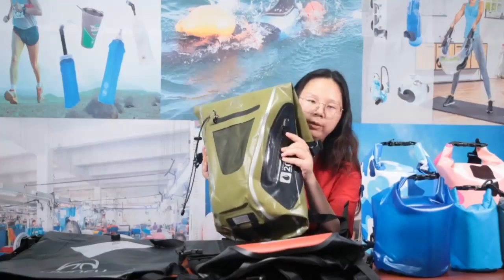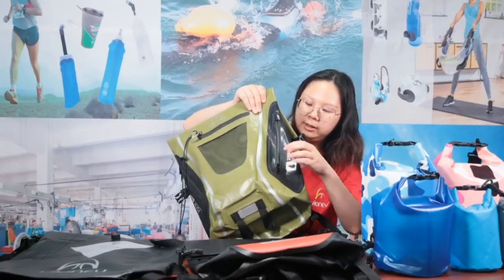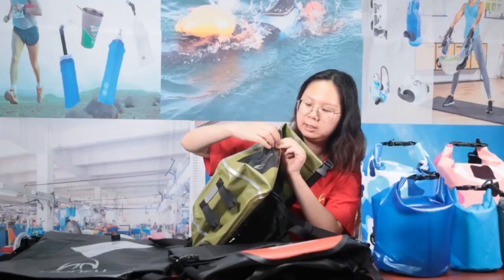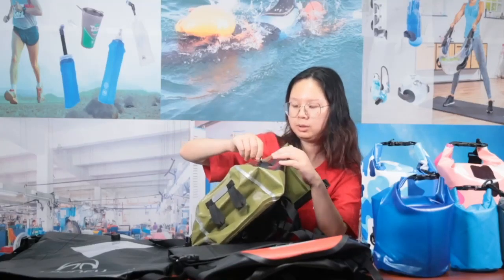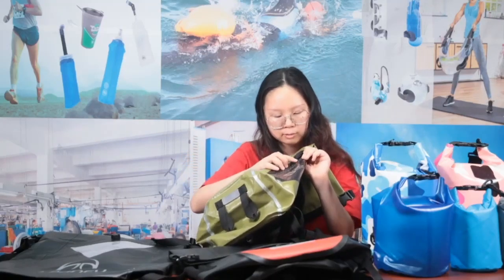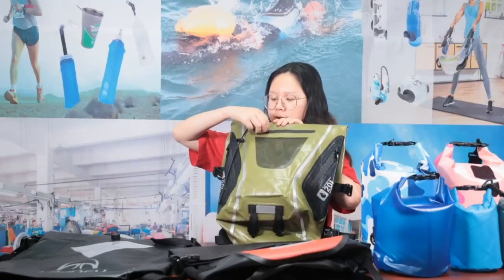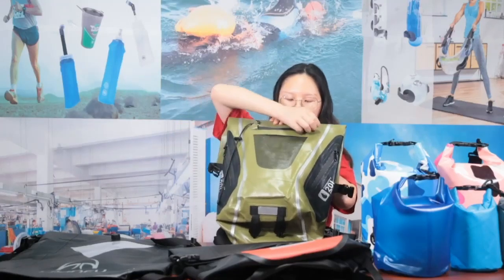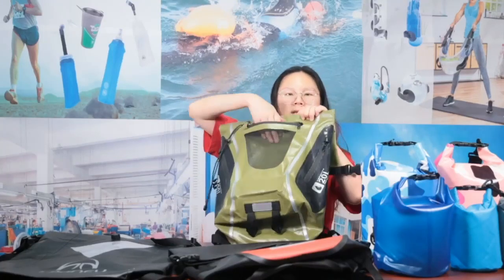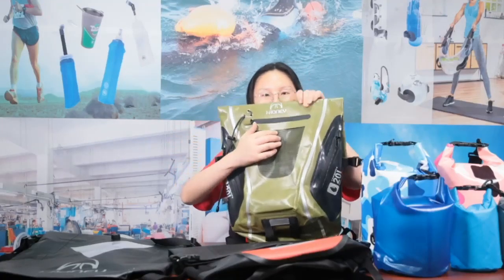Both sides of this bag have a small pocket with a waterproof zipper — they're small, not meant for many items. The front part has a mesh pocket. This mesh pocket part can get wet because it's just mesh, so don't store valuables there.